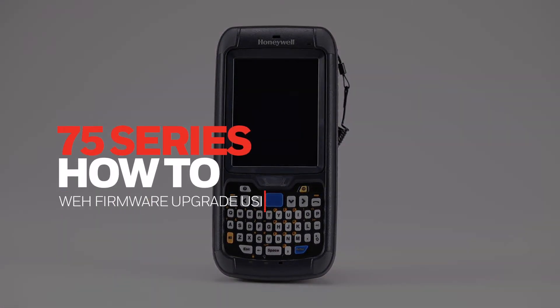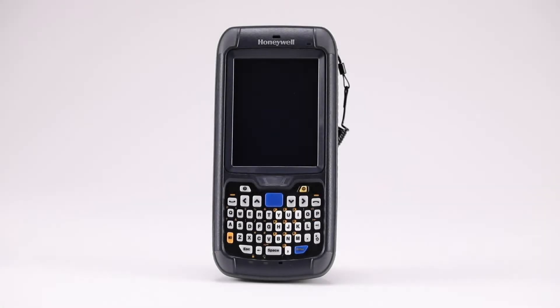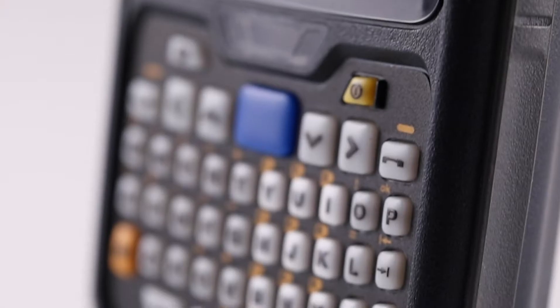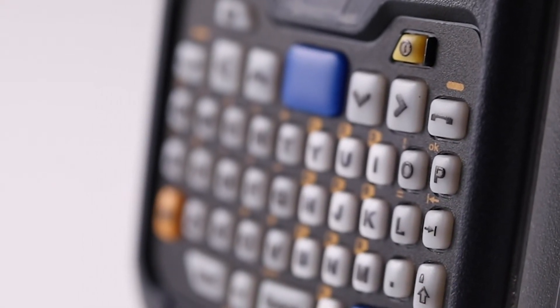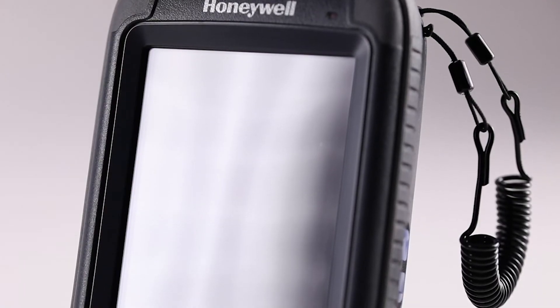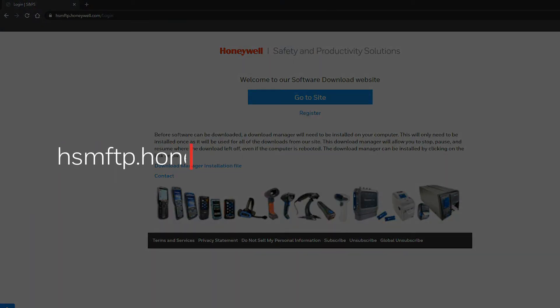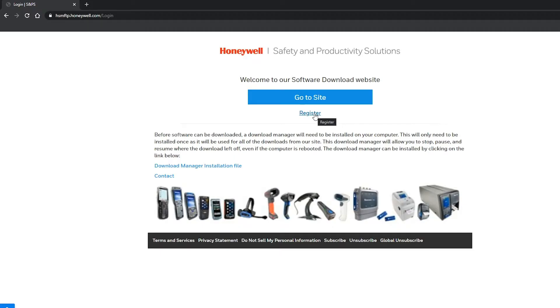75 Series WEH Firmware Upgrade Using a Micro SD Card. In order to upgrade the firmware on the Dolphin 75e device with a Windows Embedded Handheld operating system, please follow these steps. Go to the Honeywell Software Download Center at hsmftp.honeywell.com and register for an account if this is the first time accessing it.